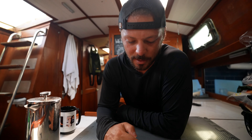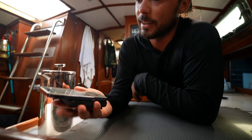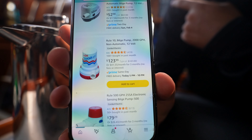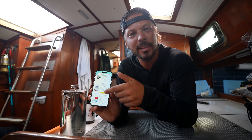Just looking up bilge pumps on Amazon, seeing how much I'm going to overspend today. The Rule 2000 replacement is $350 US here. Oh, it hurts. I shouldn't have even looked. Same day delivery too. Oh wow.